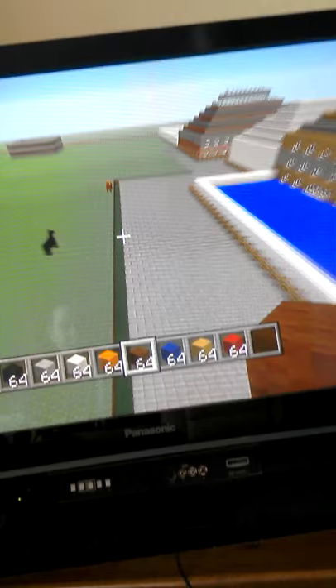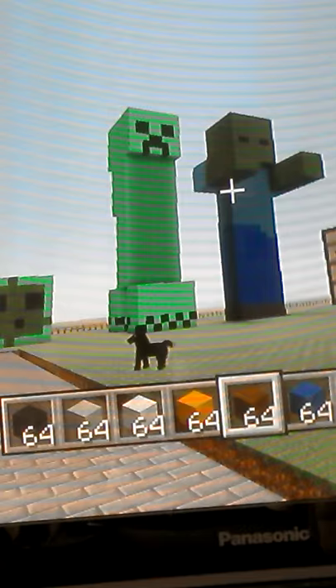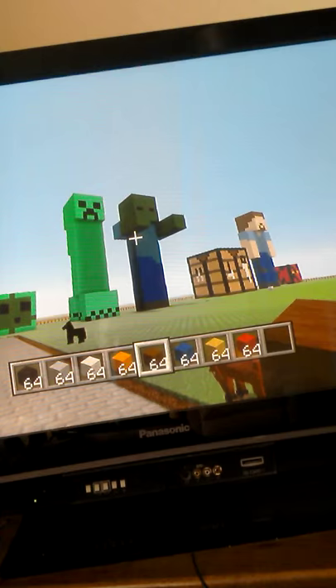My first statue was that creeper — if I zoom in there you can see it. And then you can see the zombie — that was my second one I made, I believe. And this one's a crafting table, really easy and simple.